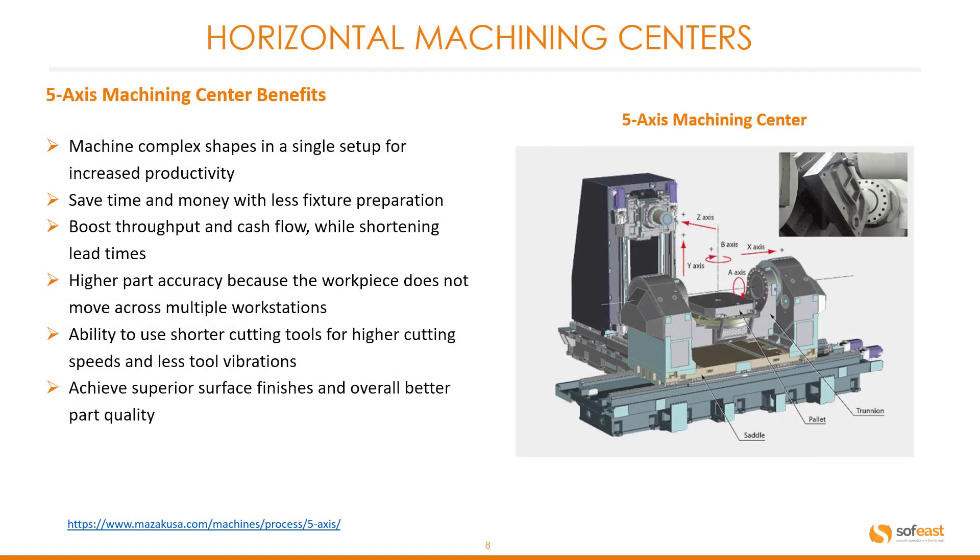Five axis machining center benefits: Machine complex shapes in a single setup for increased productivity. Save time and money with less fixture preparation. Boost throughput and cash flow while shortening lead times. Higher part accuracy because the workpiece does not move across multiple workstations. Ability to use shorter cutting tools for higher cutting speeds and less tool vibration. Achieve superior surface finishes and overall better part quality.